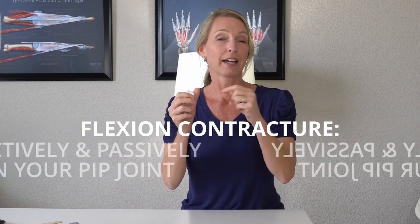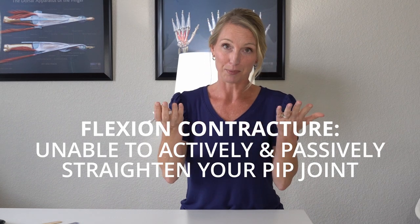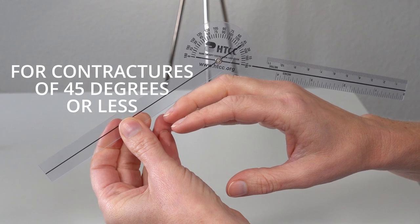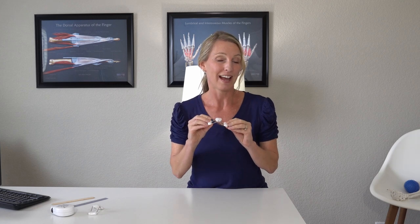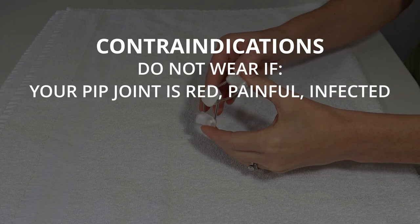This splint is more for a PIP flexion contracture, meaning that you can't actively or passively straighten your PIP joint. It's really not meant for anybody with a contracture greater than 40 to 45 degrees. If you have 45, 50, 60 degrees or more, this is not for you — I really want to emphasize that. So to recap, let's look at some contraindications or reasons this splint may not be for you.